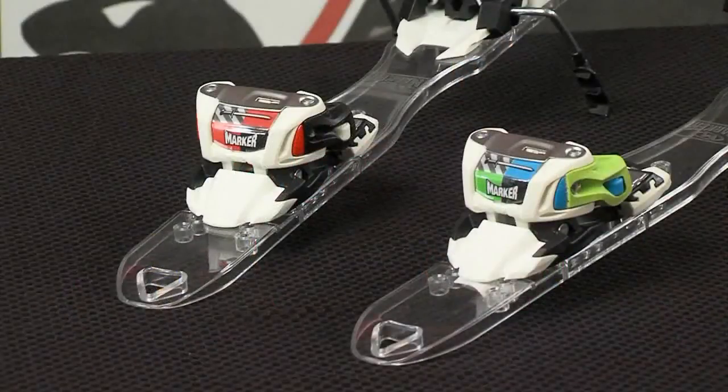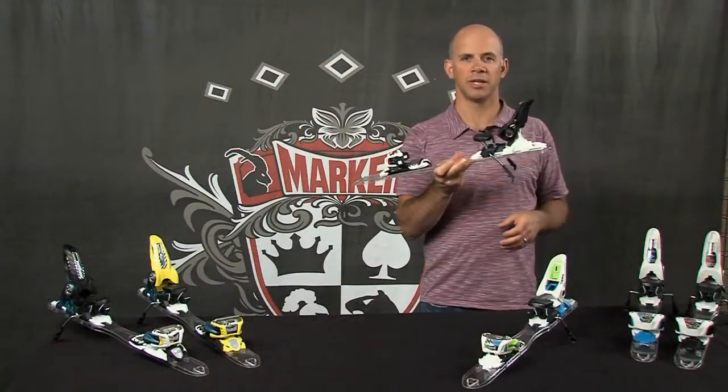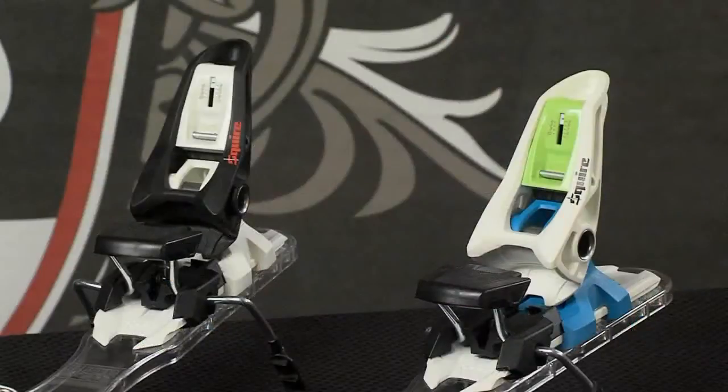The Squire also features Marker's triple pivot compact toe which is a nice, lightweight design that gives you great energy transmission. The heel is Marker's hollow linkage heel and that hollow linkage gives you tremendous power transmission and a very lightweight binding.